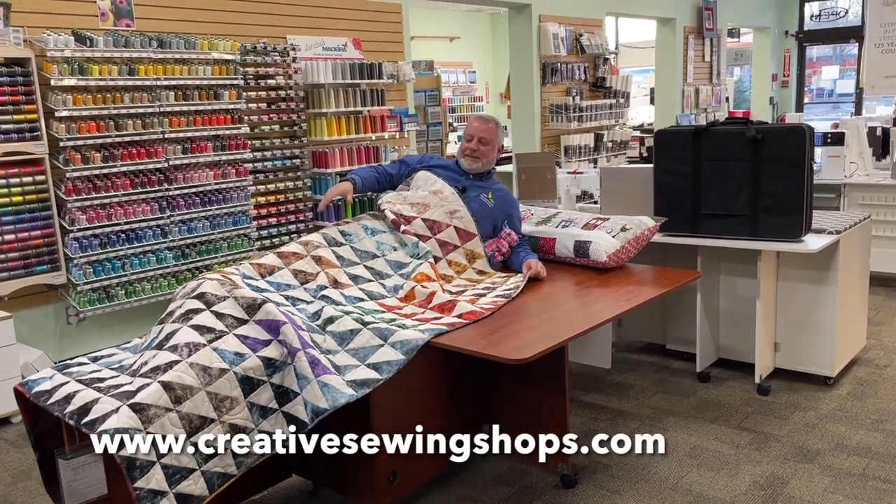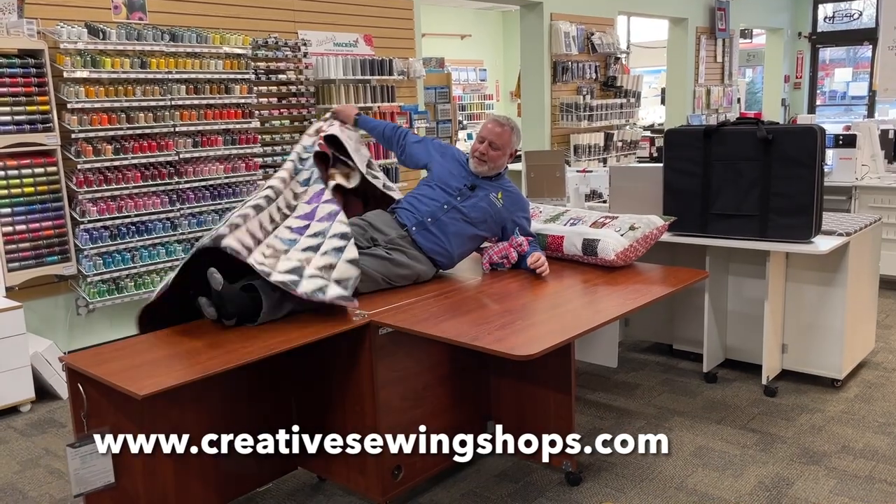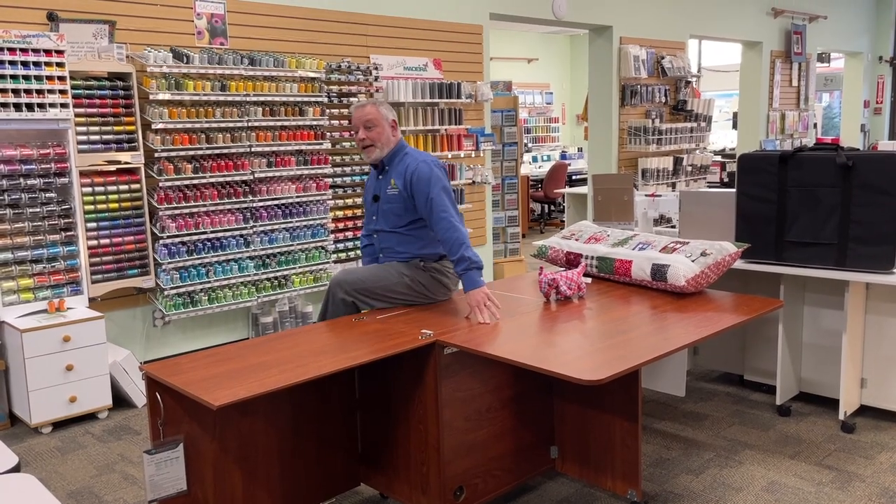This Aussie 2 is so big I could sleep on it — it's as big as my bed! Hi, I'm Ron from Above and Beyond Creative Sewing, and I wanted to tell you about the Aussie 2 cabinet by Kangaroo Cabinets.